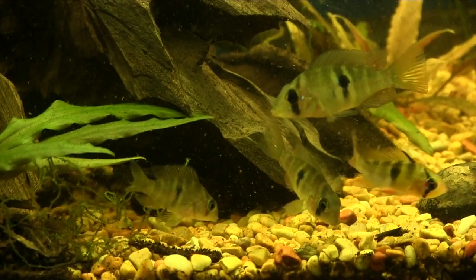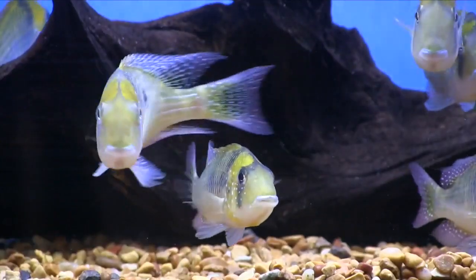So what do you think of the Gymnogeophagus El Norte? Let me know in the comments down below. I'll be curious if you've kept it, or now that you've seen the video, if it's something you're interested in keeping — either way, I'd be interested in your comments.